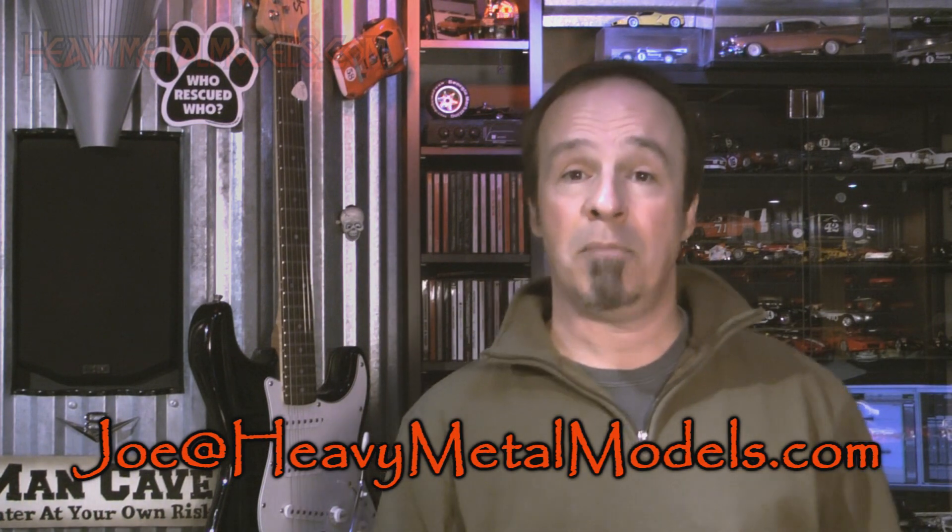If there's something you want to see on Heavy Metal Models, let me know — Joe at HeavyMetalModels.com. Join us on our Facebook page; they're a great group of guys and I think you'd have a great time there. And of course, subscribe to us right here on the YouTube channel so that every time there's a new video, you get an email and you know it's up and ready to be viewed. Thanks a lot for coming down — we'll talk to you real soon. Take care.